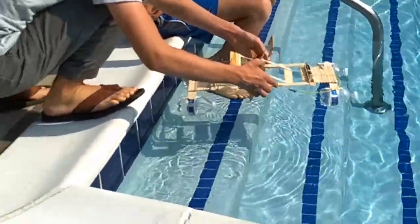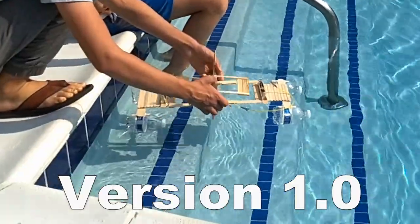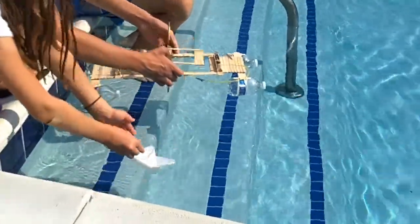And after some strenuous strain, you're ready for testing. I think it's supposed to do this.